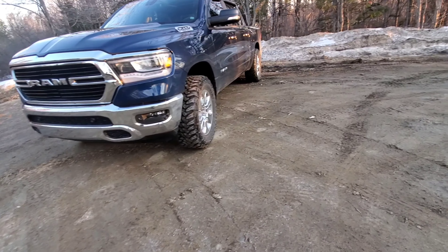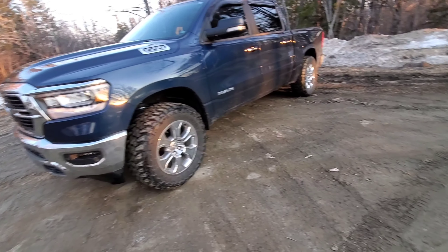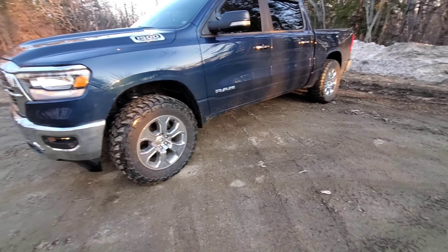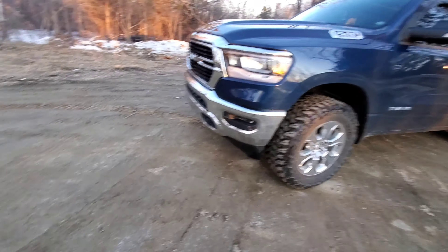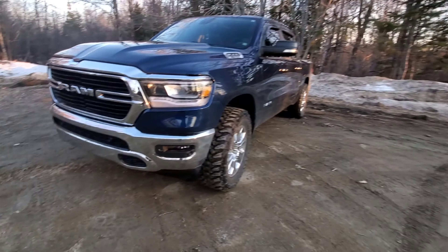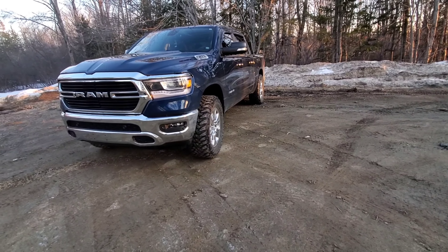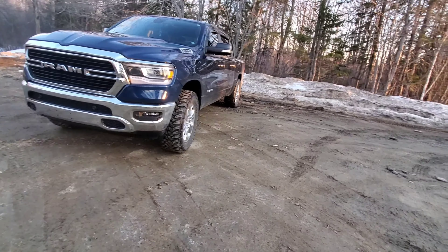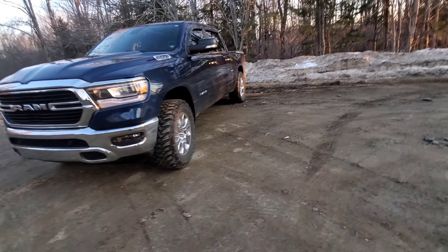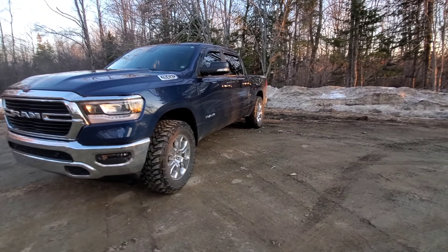Hey guys, welcome back. This is going to be a video on tire fitment, and I know there are a lot of questions asked on any new vehicle that comes out - what size tire can I fit stock or with a level? The biggest tire you can fit without ruining your truck or rubbing, fitment-wise. I'm here today to answer those questions because I haven't seen one video online about a leveled truck with stock wheels.